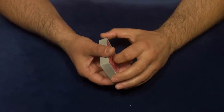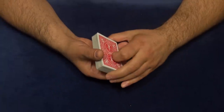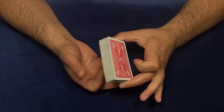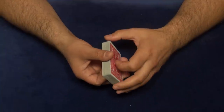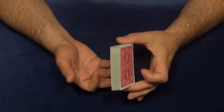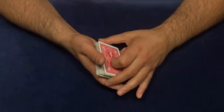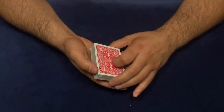Alright guys, it's time to explain the trick. All you need is just an ordinary deck of cards — no gimmicks whatsoever, no double cards, nothing. You can perform this trick with a borrowed deck of cards. You just need a little sleight of hand.